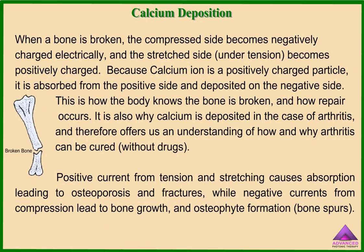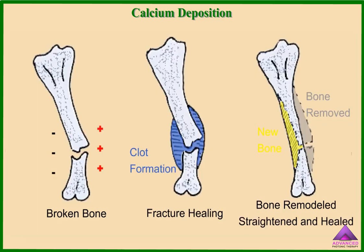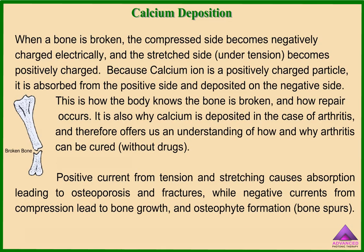When a bone is broken, the compressed side becomes negatively charged electrically, and the stretched side under tension becomes positively charged. Because the calcium ion is a positively charged particle, it is absorbed from the positive side and deposited on the negative side. This is how the body knows the bone is broken and how repair occurs. It is also why calcium is deposited in the case of arthritis, offering us an understanding of how and why arthritis can be cured without drugs. The positive current from tension and stretching causes absorption, leading to osteoporosis and fractures, while negative currents from compression lead to bone growth and osteophyte formation, also called bone spurs.